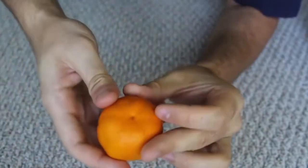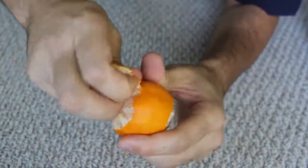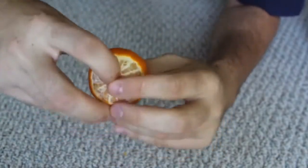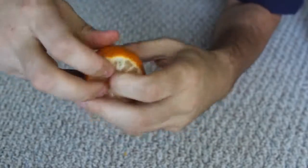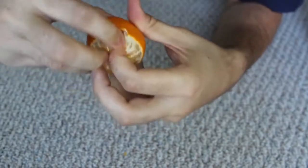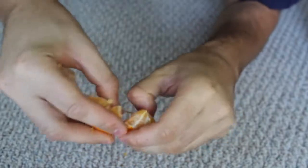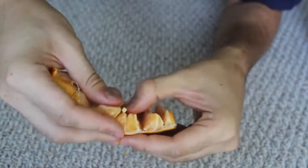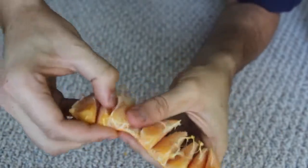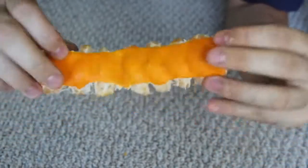And then on the bottom as well. Then just stick your finger in right there and just open it up, just like that. Open all of them up, just like this. Boom! And look, you can just pick one and eat it.